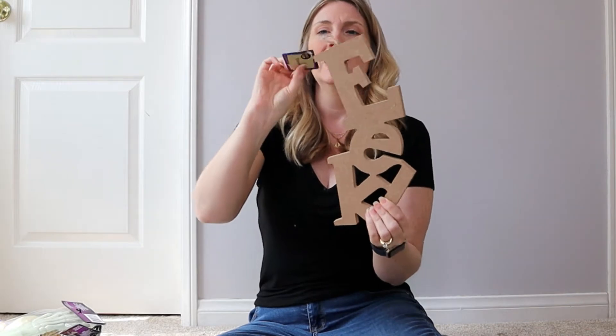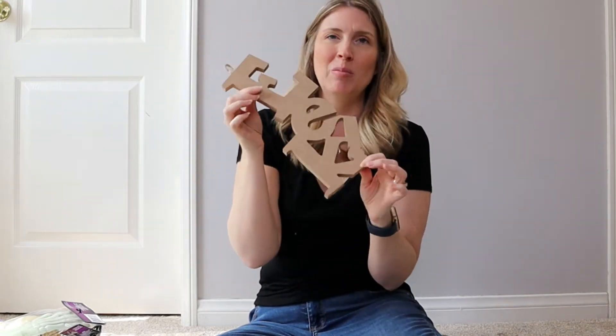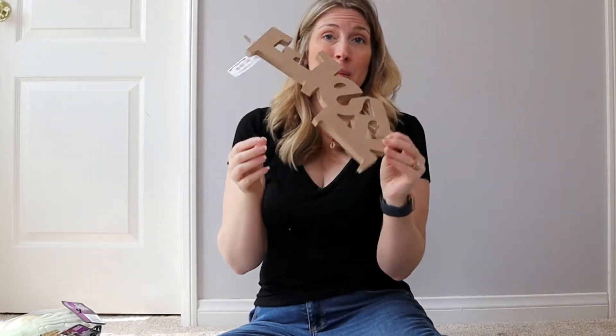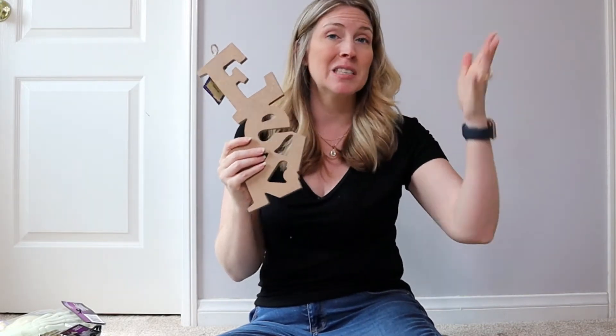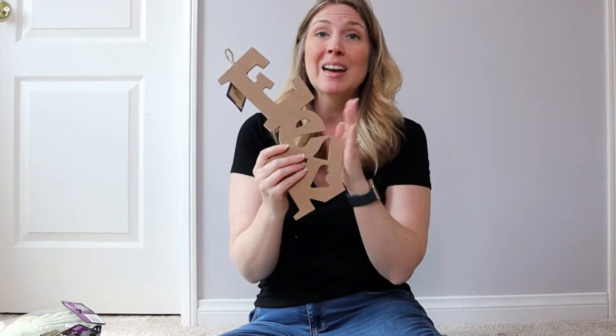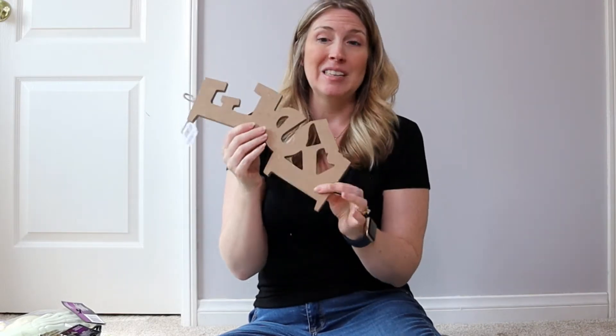Next up, I got this MDF sign — it's just labeled as decor but it says 'eek!' with an exclamation point. That's going to be really cute. I'm probably going to paint it black, but maybe I'll do something different. A lot of the stuff I got I'm going to be doing simple DIYs with. Last year I went all out with Hocus Pocus-themed DIYs — I'll link that below. Next week on my channel I'm decorating for Halloween and doing super simple Dollar Tree Halloween DIYs, so hit that subscribe button!